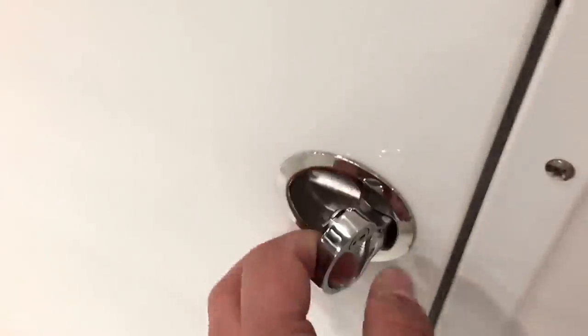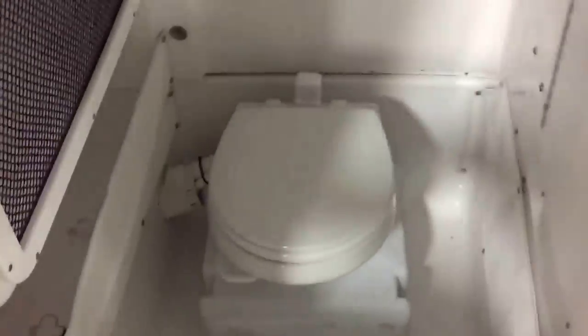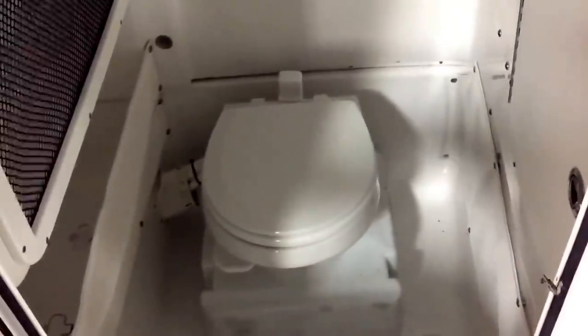The head has a fiberglass door — not cheap plastic — nice and lockable. Finished with stainless steel locks. Inside is a porcelain electric pump-out toilet that can also go overboard if needed. Nice setup, very tall and very deep.